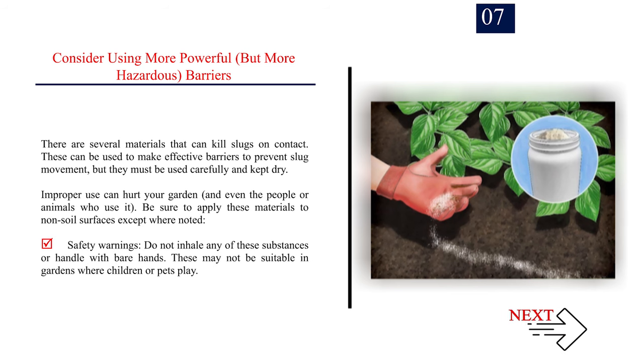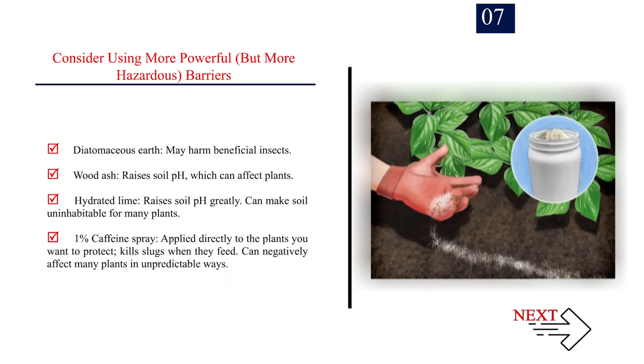Number 7: Consider using more powerful but more hazardous barriers. Several materials can kill slugs on contact and make effective barriers, but must be used carefully and kept dry. Safety warnings: do not inhale any of these substances or handle with bare hands, and they may not be suitable in gardens where children or pets play. Options include: diatomaceous earth (may harm beneficial insects); wood ash (raises soil pH, which can affect plants); hydrated lime (raises soil pH greatly and can make soil uninhabitable); and 1% caffeine spray applied directly to plants — kills slugs when they feed but can negatively affect many plants in unpredictable ways.